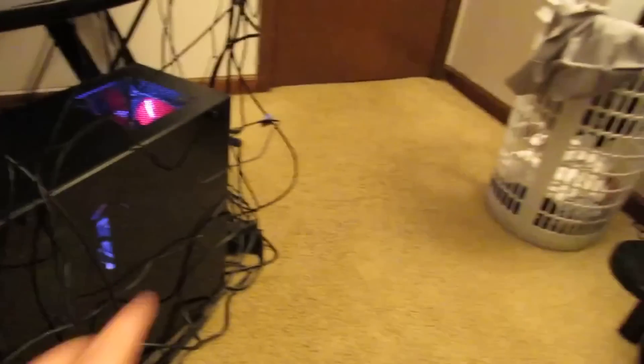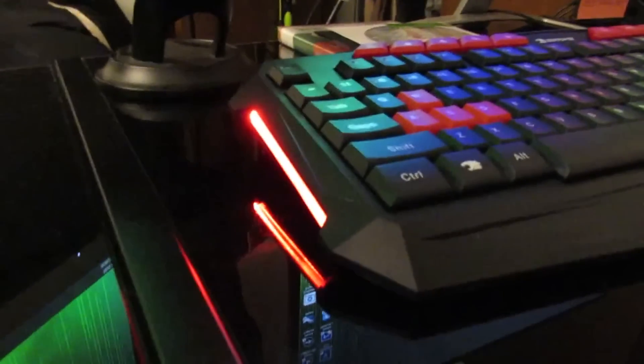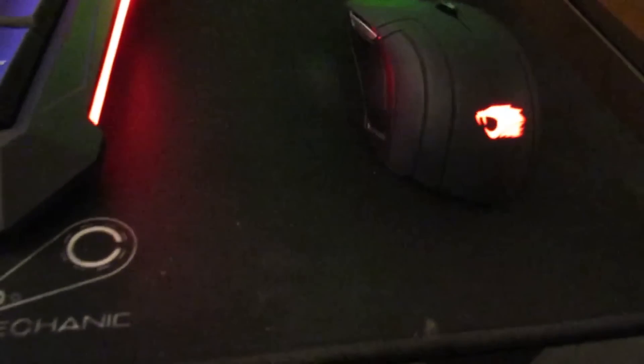This is what it looks like in the back — I have horrible cable management. Look at all those cables. I thought I had a lot of cables before, but then I got the PC. I originally had this part of the PC facing inwards, but it kind of stuck out, so I turned it sideways. I actually like it better this way because it saves a little space and I can see the light from the other side of the desk while I'm sitting here.